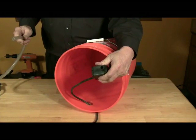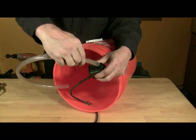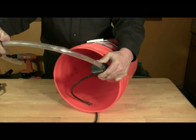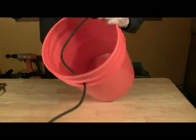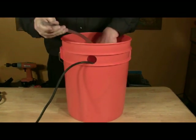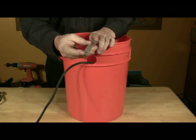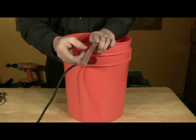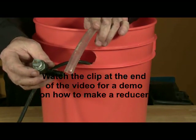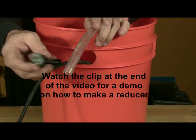Match a length of half inch tubing to the outlet of the pump — the tubing is about 18 inches long. The half inch diameter is too large for the water flow and would flood the plant, so you'll attach the reducer to the end of the half inch tubing. Watch a clip at the end of the video for detailed instructions on how to assemble a reducer for your hydroponic system.